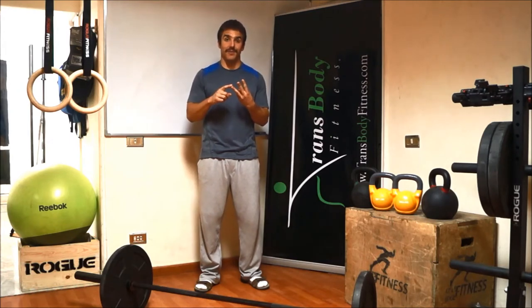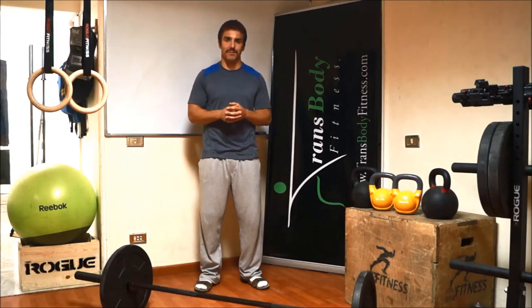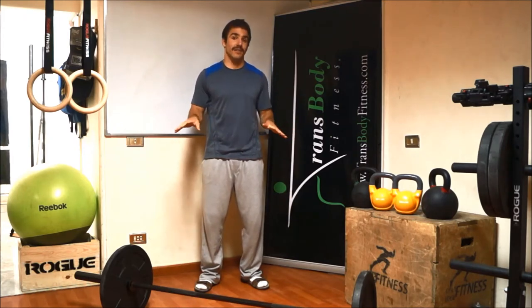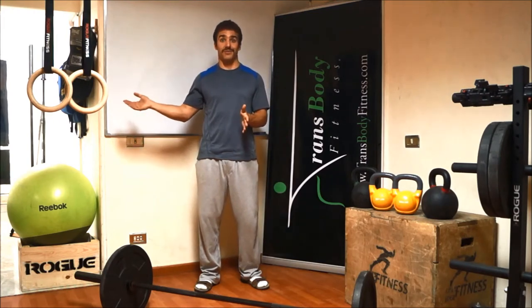First, we have constantly varied. We constantly vary everything — from the workouts. It might be a five-minute workout, it might be a 40-minute workout. And we also vary the weights. You might be using no weight, you might be using 50 pounds, 100 pounds, maybe more if you're that strong.